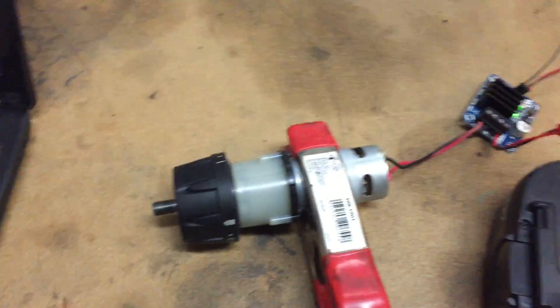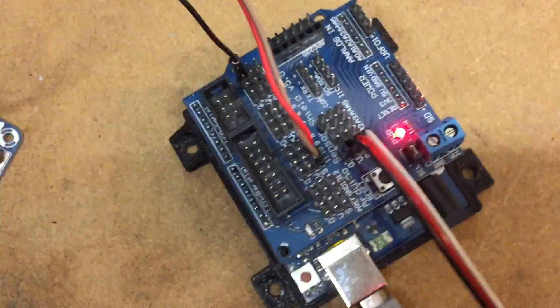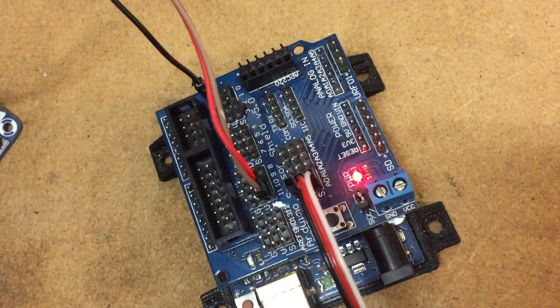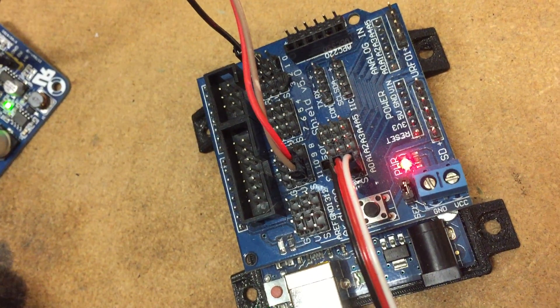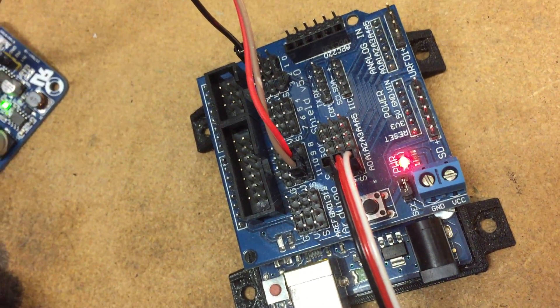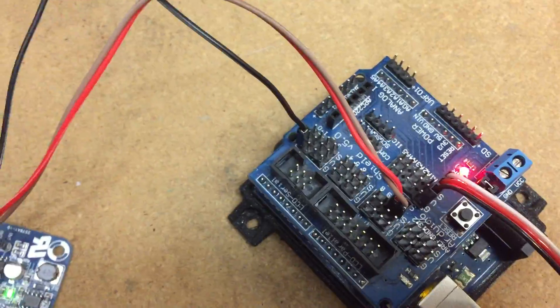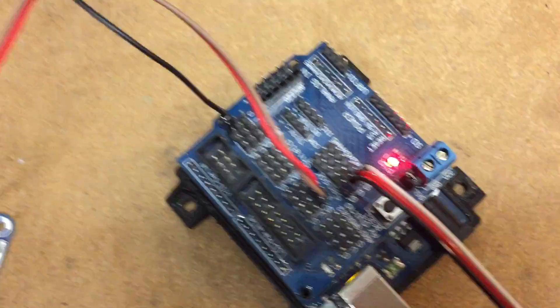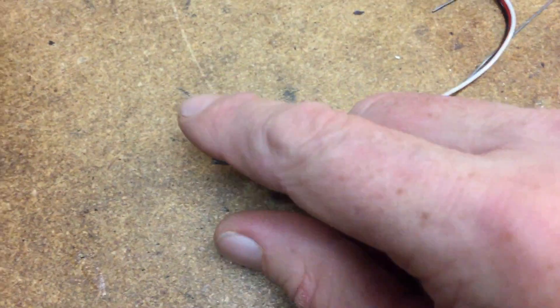I hooked it up to the Arduino. The motor uses two analog pins — I'm using pins 10 and 11 because they need to be PWM-enabled, so they need to be able to do analog output. Then I have one pin connected to ground and one connected to a potentiometer, the same setup as I showed in the last video.